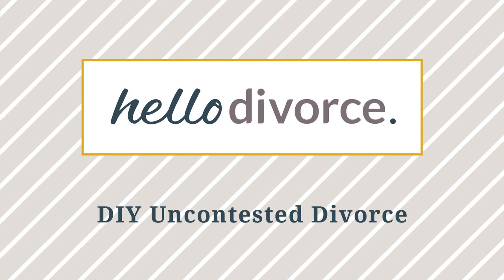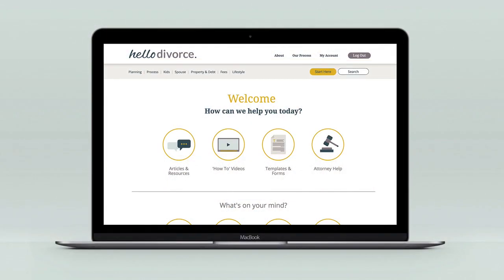We also want to keep you out of the courtroom. Please note that we move through some of the initial documents quite quickly. If you have not yet completed them and would like more specific help, please go to HelloDivorce.com to find additional instructional videos and templates. We also offer flat fee services such as legal coaching and document preparation or review at a discount for members like you.